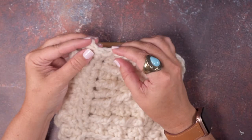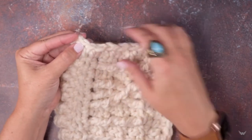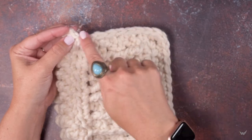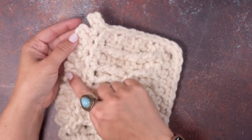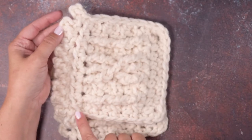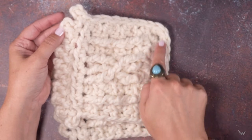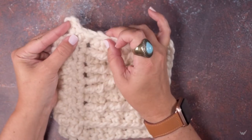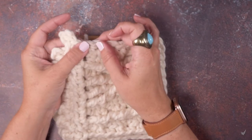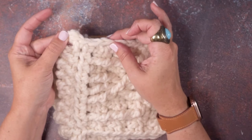If you take a look here, this is where I ended this round around this piece. I began with a chain four and created my picots, then did a series of single crochets all the way around the side, the bottom, and the other side, and I ended that here. As you can see, the join is completely invisible — you cannot tell where I actually finished this piece off.